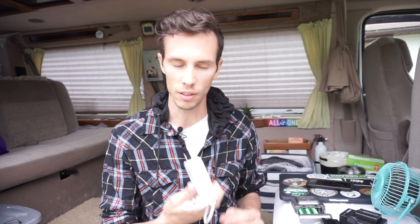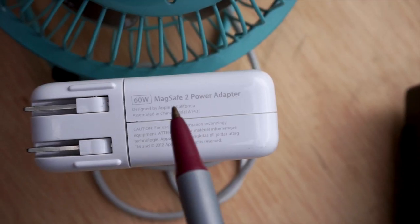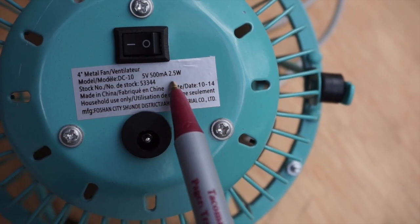Every electronic device, every appliance, every item has a power consumption rating. It's often on the power adapter itself, and sometimes it can be directly on the item — there's a little sticker on the back. What is most important is that you want to find the output wattage of every item. In this case it clearly says output 60 watts, and if you look at this fan it also clearly says 2.5 watts.